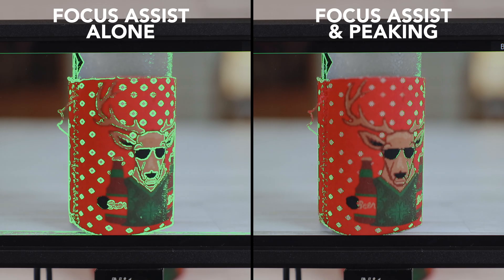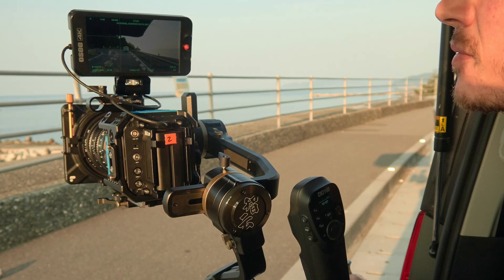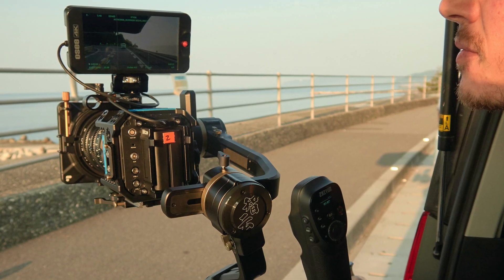What I love about this is that in most cases the colorless focus peaking is enough to see my focus, and it's easier to see the image without any distraction — which is also really good when you have clients looking at your monitor. But when you combine the two, you get highly visible focus assist with more accuracy than the single mode alone, which is what you're stuck with on most other brands' monitors.